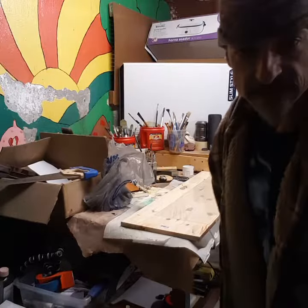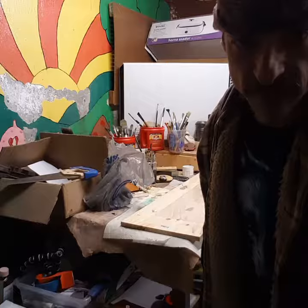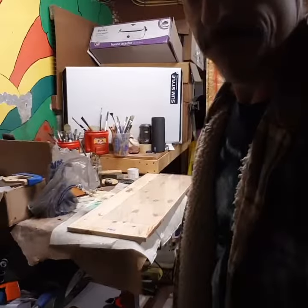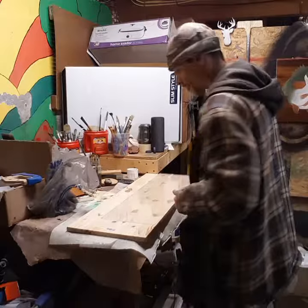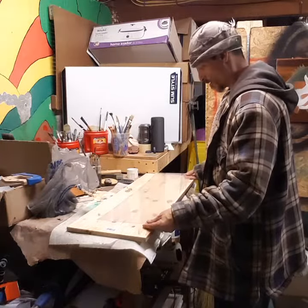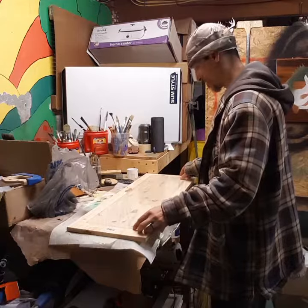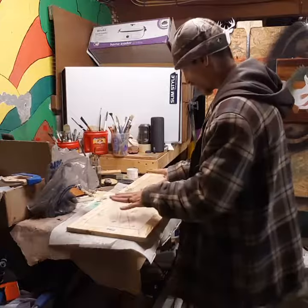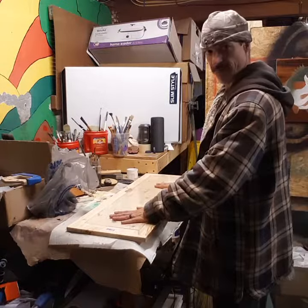I'm going to be building a pallet stand type deal, and it's going to consist of this actually being my pallet.